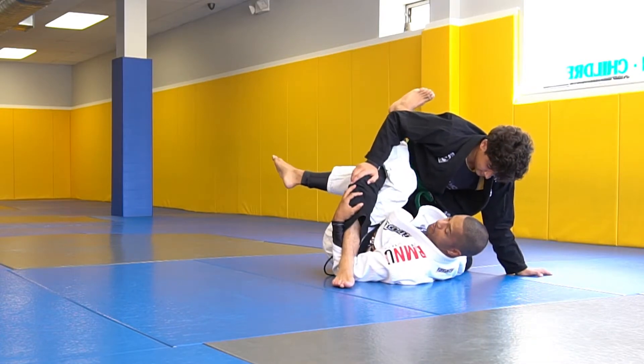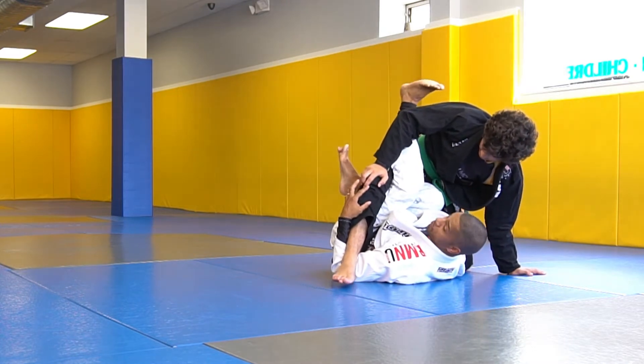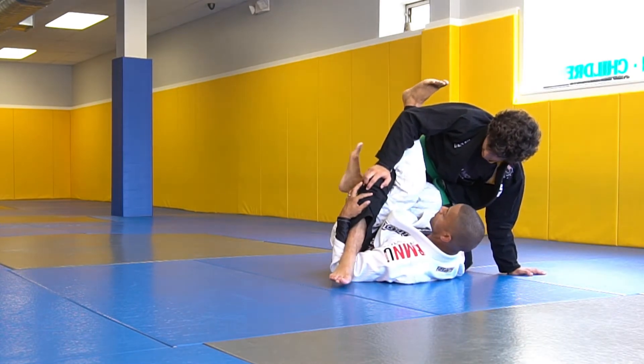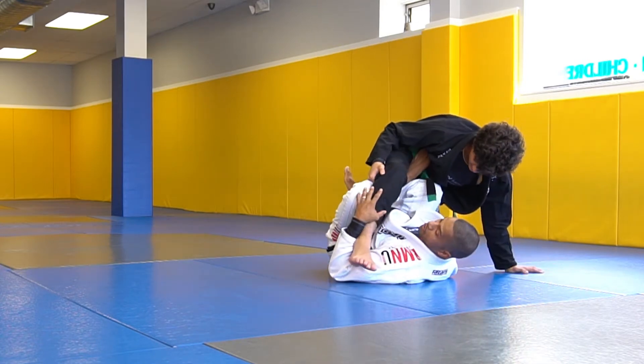This is what they call the wader sweep. I'm going to bump up and get my shin under his thigh. I have to worry about a footlock here, so I'm going to pump with this foot — the shin is going to push up — so that I can put my shin under his knee.